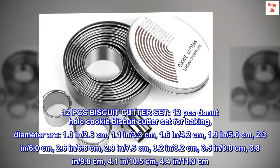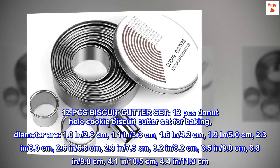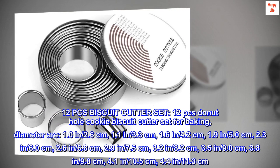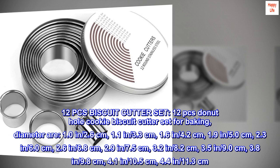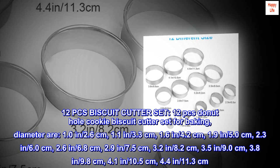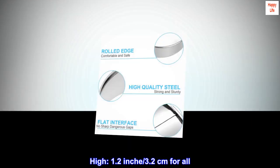Continuing sizes: 2.9 inch (7.5 cm), 3.2 inch (8.2 cm), 3.5 inch (9.0 cm), 3.8 inch (9.8 cm), 4.1 inch (10.5 cm), 4.4 inch (11.3 cm). Height is 1.2 inch (3.2 cm) for all cutters.